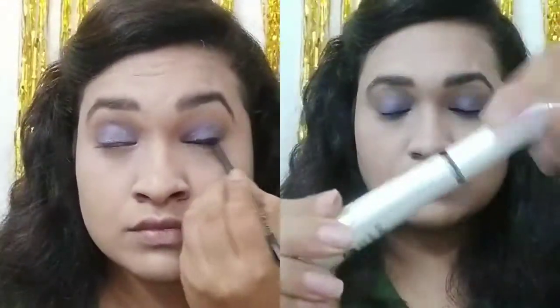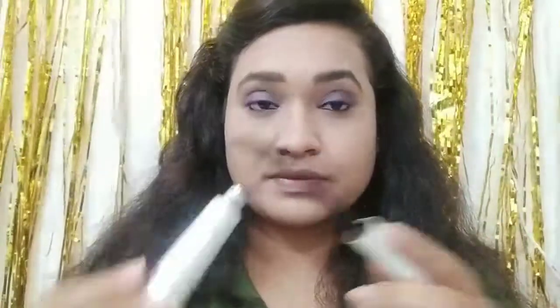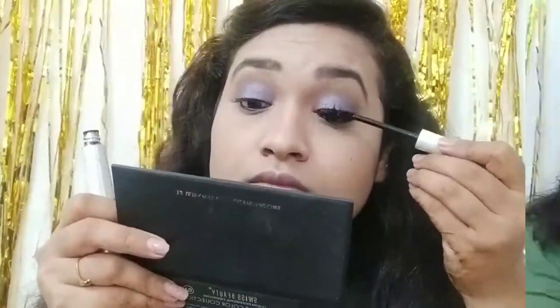Next, I use kajal — I use the Maybelline Colossal Kajal. I also apply waterproof mascara. You can see it once it dries. Be careful when removing it so you don't ruin your makeup.